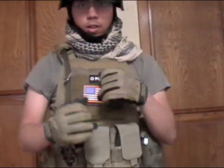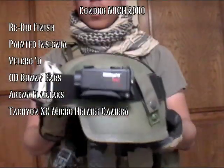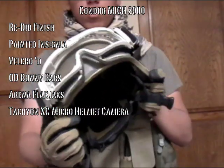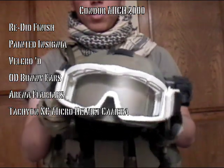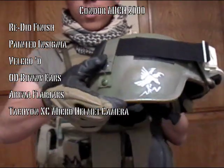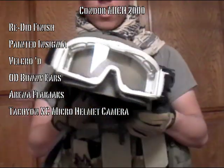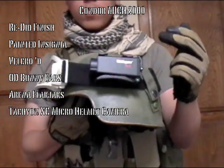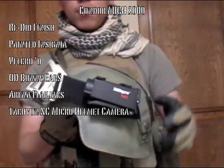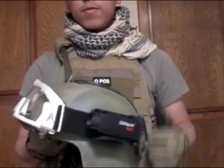On to the headgear. Mitch 2000 from Condor — pretty much was originally tan, gave it a couple coats of light brown paint and some OD green, got this color now. Put some velcro on it. King Arms bunny ears for the goggles, some custom painting. Arena Industries Flak Jack goggles and the Tashion Micro helmet camera — works really well. Been shot at a bunch of times, takes some pretty decent videos. If you haven't seen some of it, go back to my channel after this video to see some nice helmet camera action.